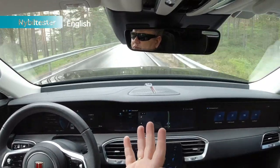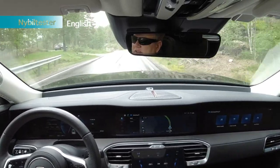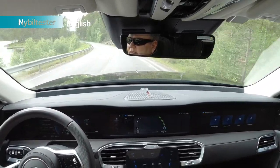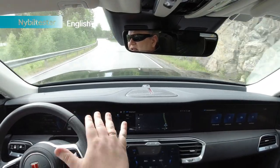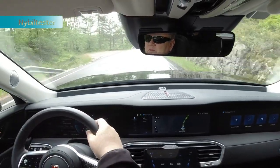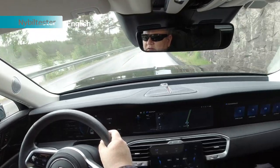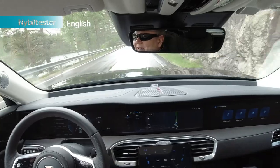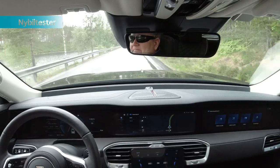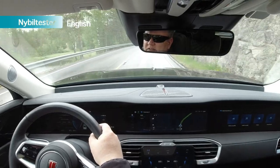How's the ride comfort? I'd say it's comfortable. This is a top-spec model with air suspension, and you sort of feel that — it's like you're on a flying carpet, just floating along. Even with speed bumps, you're thinking, could I have gone faster across these? It's very comfortable no matter what the road presents to you.